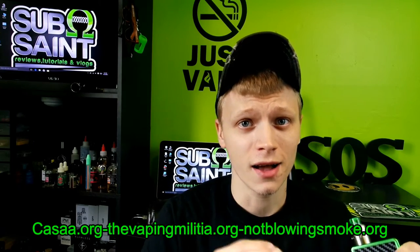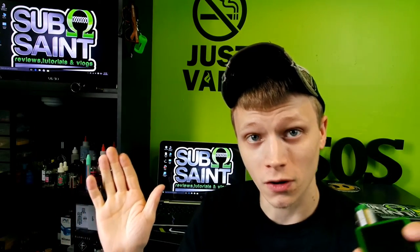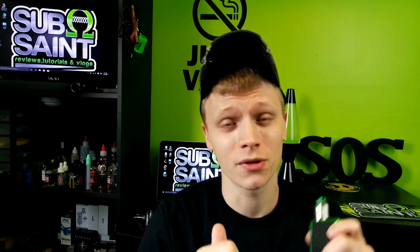If you guys could do me a huge solid, join KASA.org and thevapingmilitia.org. Also check out notblownsmoke.org and fight for your right to vape. Sign up for all the calls to action — this is very important. We have to come together as a vape community and fight this, because nobody wants to go back to smoking. Please follow the links in the description below, sign up, do your part, and fight for your right to vape. Thanks so much for watching and I will see you guys Monday — have a good weekend, stay safe, and keep blowing them clouds.